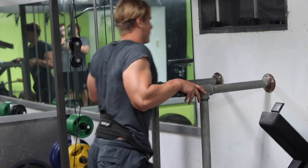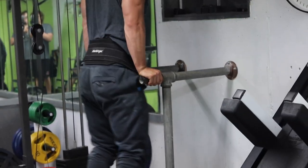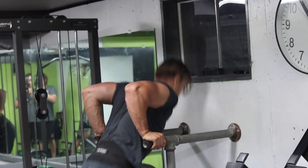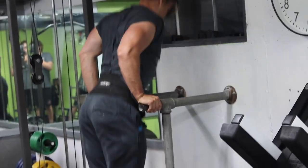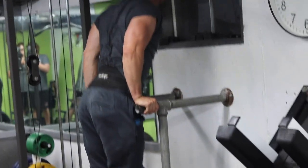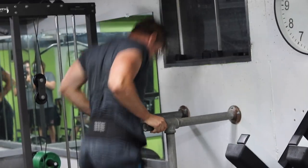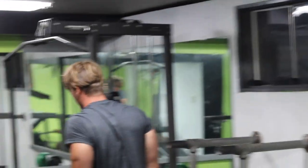The next exercise is weighted dips. If you can't do more than 12 to 15 reps bodyweight, you shouldn't be adding weight — just focus on using your bodyweight. This is a limited equipment workout but you can improvise by using two chairs and get all the same benefit.